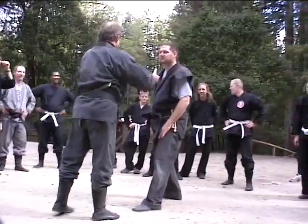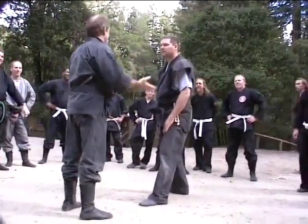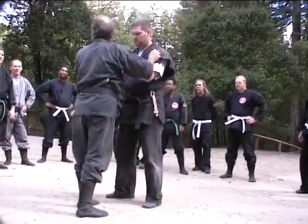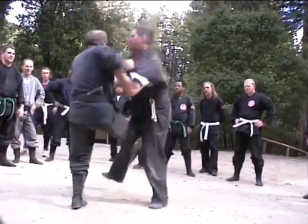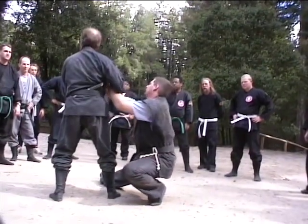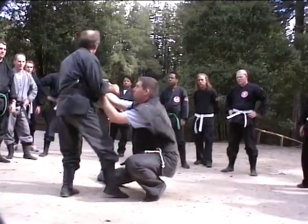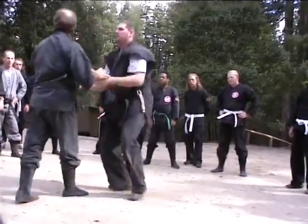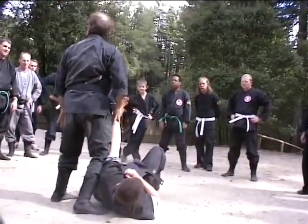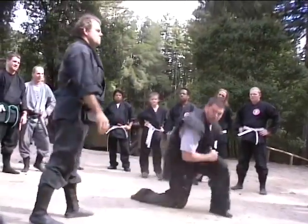It also works if somebody is bigger, or even if they're the same size as you and they grab a hold of you. You're inside here — boom, he's grabbing up. These kind of things are real nice. Boom. Turn your side. So we can use these inside here, taking this person down.